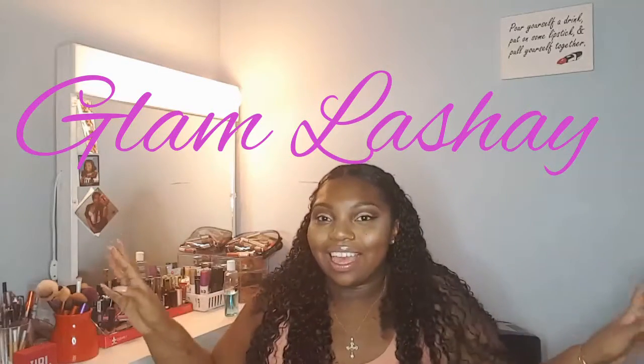Hi beauties, welcome back to my channel. If you don't know, I'm your girl Glam Lachey. And today's video will be about my hair. You guys are awesome, by the way. Even though we're only at 49 subscribers, that means a lot to me.